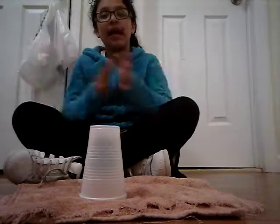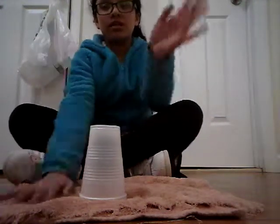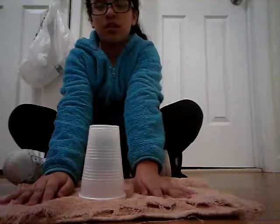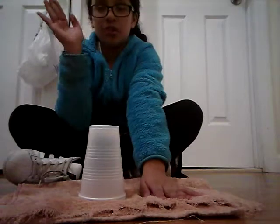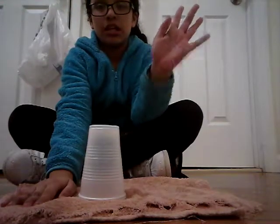So I'll show you how to do it. First you're gonna do: clap, clap, table, table. One, table two, table three, table four.